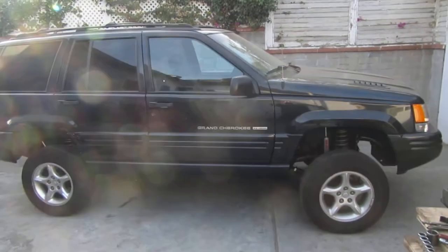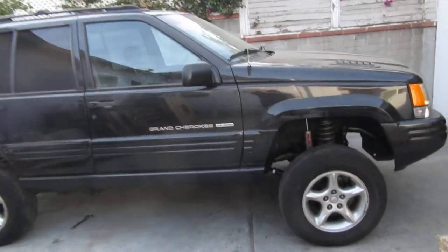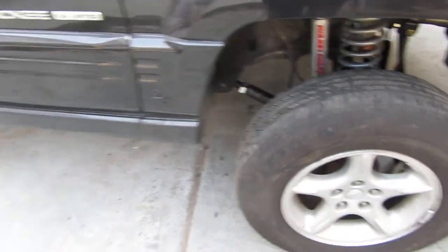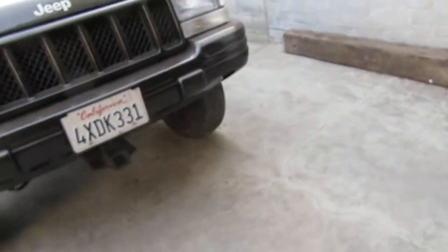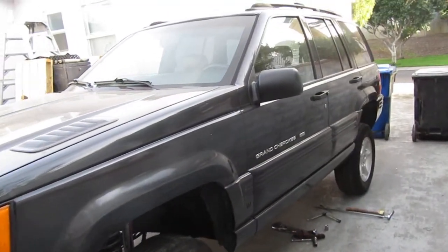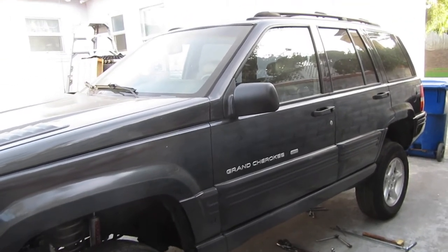There it is — it's on the ground now. Tomorrow morning I'm gonna go get it aligned, it's way off. I've got it on weight on wheels finally. I spent about a day on the front and about three days on the back.